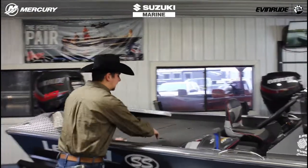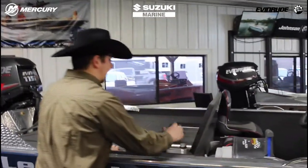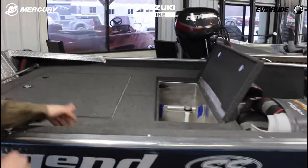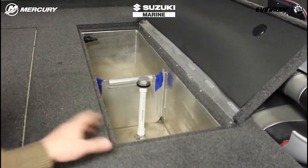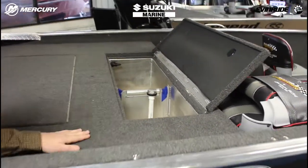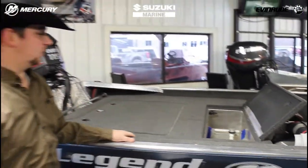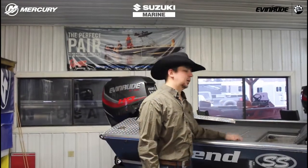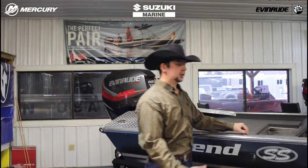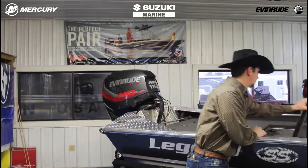Coming back to the back deck — this is a five foot rear deck. We do have a built-in live well. This live well is 40 inches long, a foot wide and a foot deep, so it's a very sizable live well. It is divided, it is aerated, it is insulated. So you can hold some fish in there for a good prolonged period of time, especially if you're fishing a tournament and really trying to keep those fish alive.